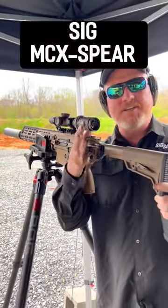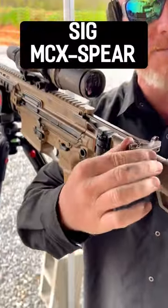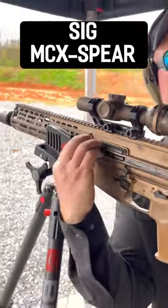On this side of the gun, instead of your typical charging handle that you have on the top, just like always, you have one on the side over here as well.